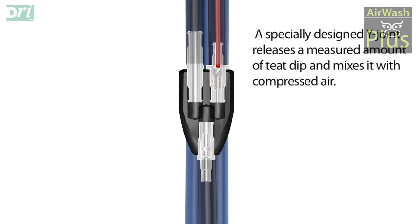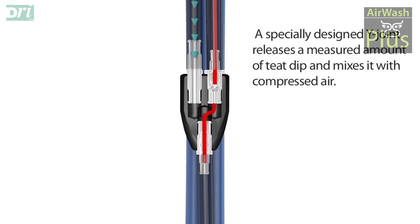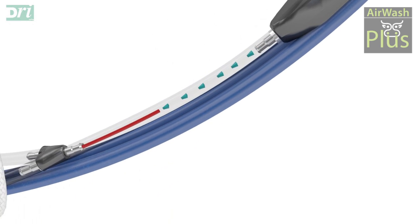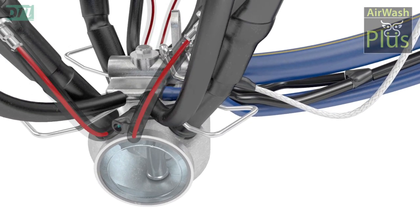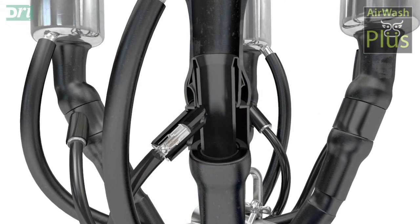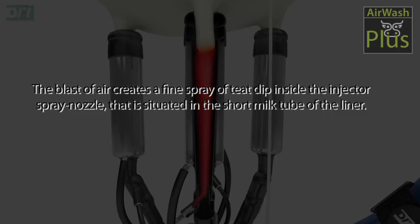A specially designed Y-joint releases a measured amount of teat dip and mixes it with compressed air, creating a fine spray of teat dip inside the injector spray nozzle that is situated in the short milk tube of the liner.